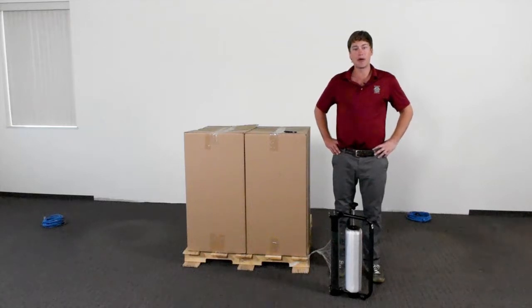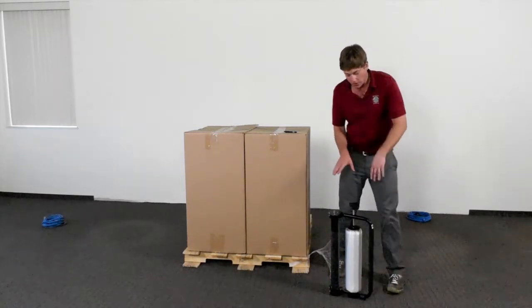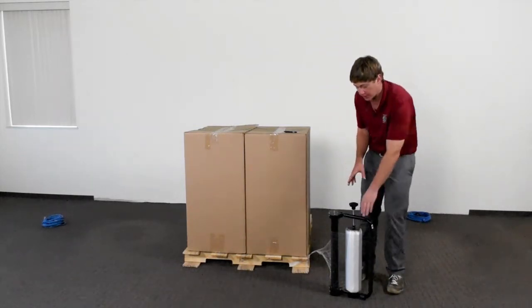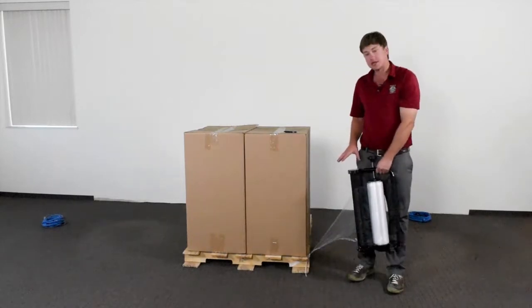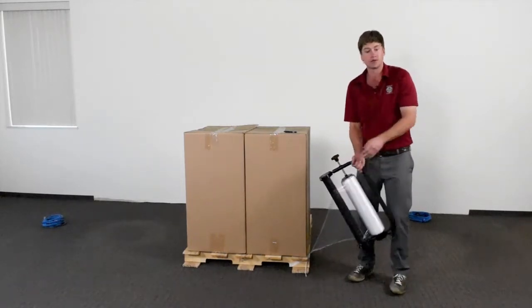This is Jim Munson, and we're here at Encore Packaging. Today we are taking a look at the EP838BS Stretch Film Unit. The first thing I want to point out about this unit is how it is specially designed to allow you to walk forward easily with one hand to apply your film.